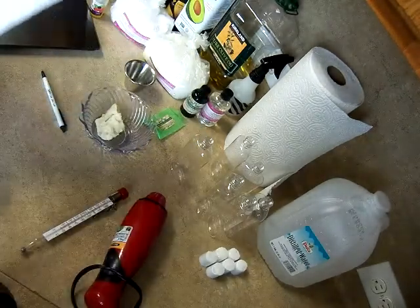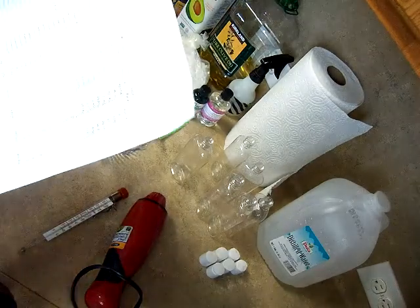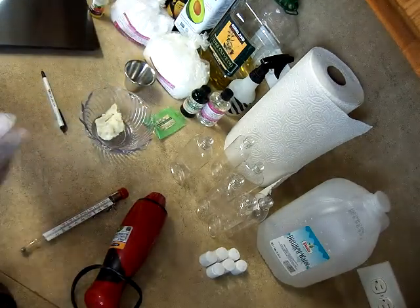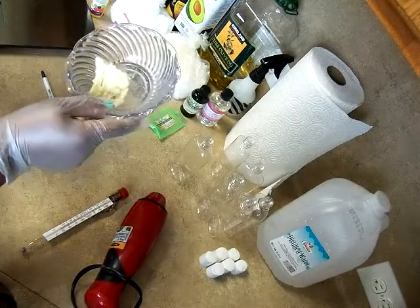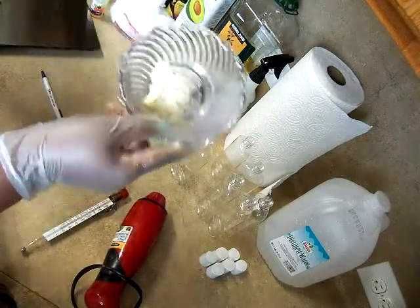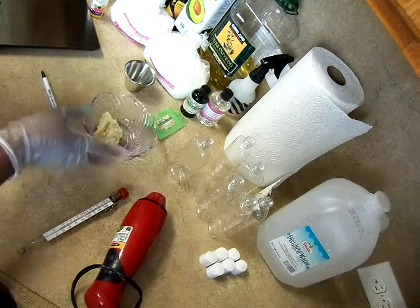Especially if you're soaping, you need to use distilled water as well. In addition to the water, we have some shea butter at 10%. I just took a chunk off from my stash.